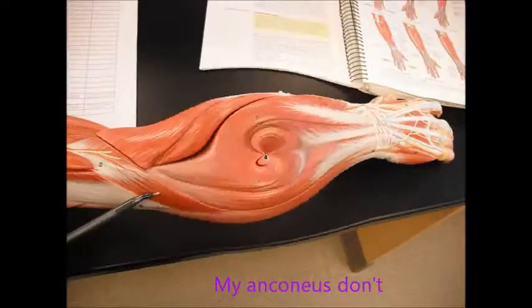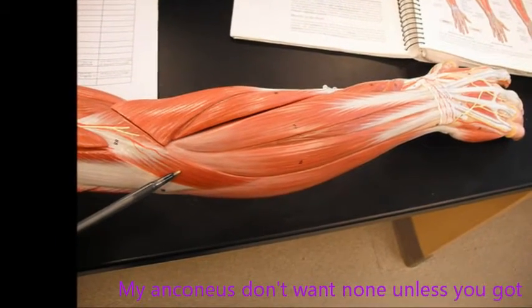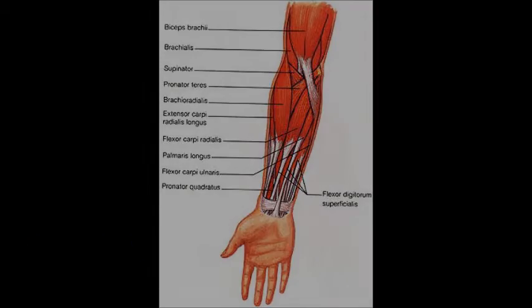My Anconius don't, my Anconius don't, my Anconius don't want none unless you've got flexors, hon. Look at that flex!